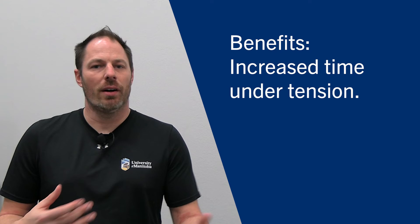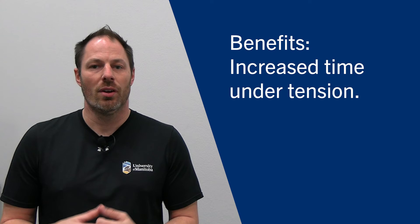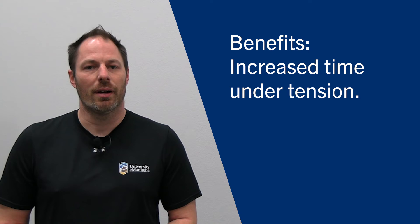Because of this pause and the extended length of the repetition, you do have increased time under tension, which will increase muscle breakdown and then hopefully muscle building. So it'll help increase your hypertrophy from the bench press.